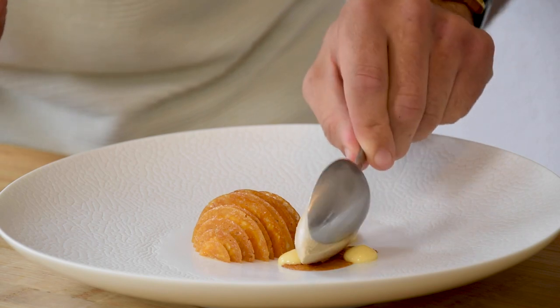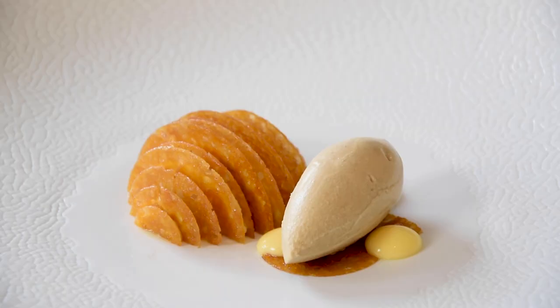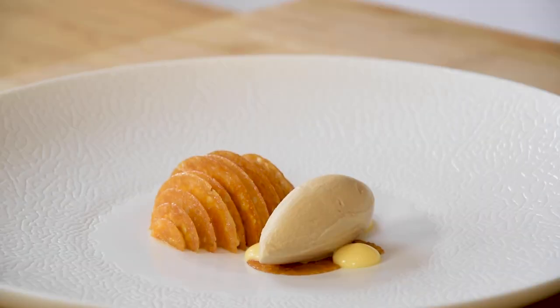Hi guys, welcome to Shoe's Cooking. Today we're going to create a beautiful pear and mandarin dessert. It's going to be a poached pear with a mandarin and caramel ice cream and a pear cremeux. So let's begin.